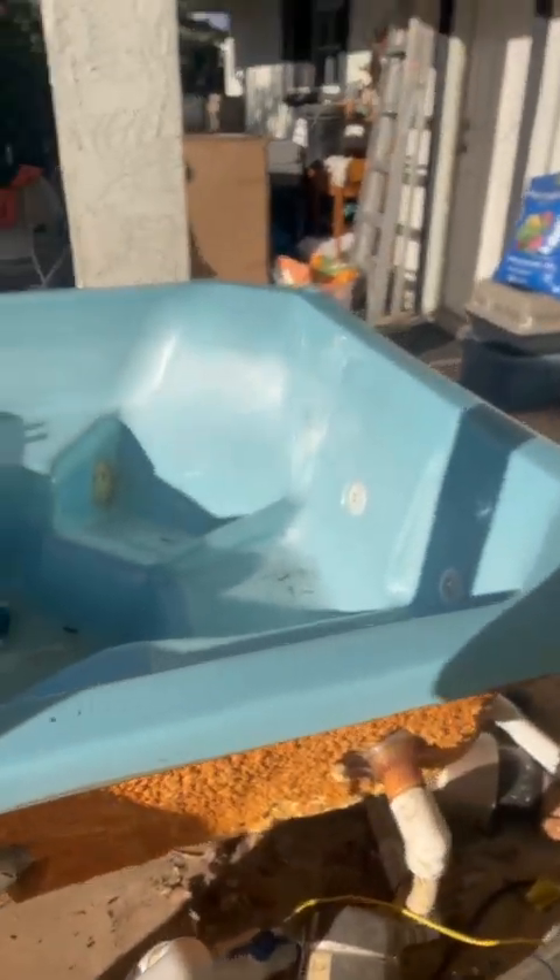So we got the skirt off of it. Next step is we're going to cut the motor out and get the filter out.